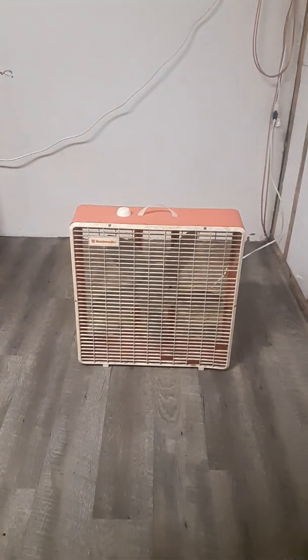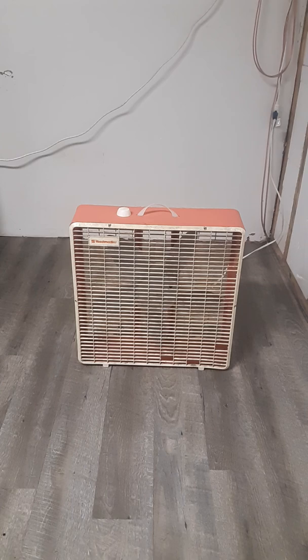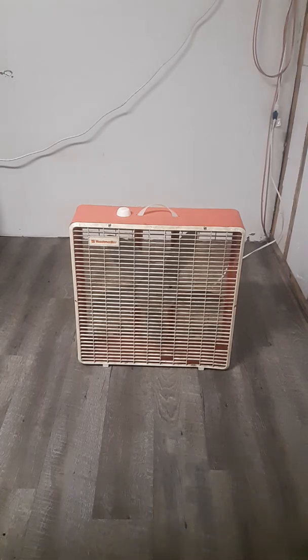This is the only box fan I've seen from Toastmaster that is this color. The only other box fan that has a similar color to this is the Caracotta-colored Lakewood box fans — they're like a dark orange, a really dark orange.